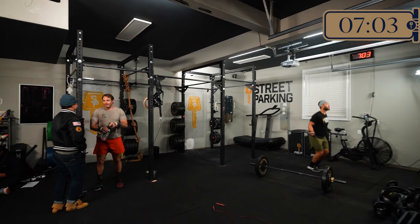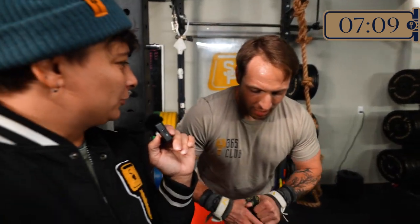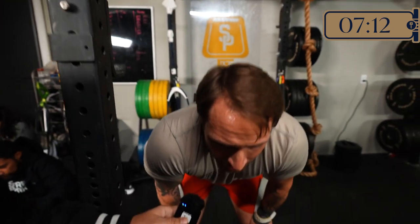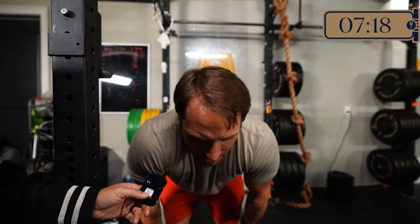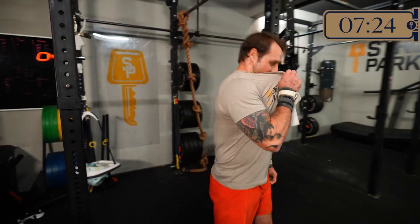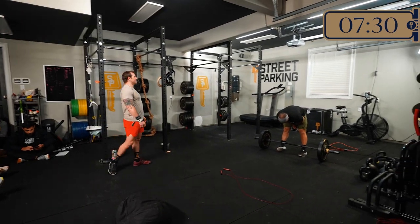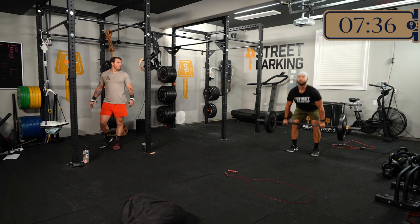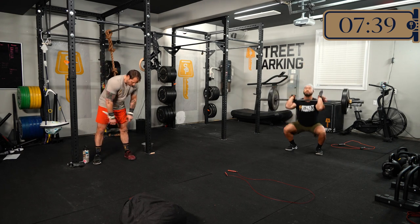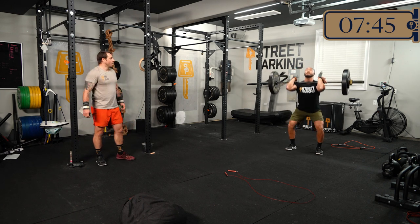Checking in with Rich mid-workout: How's it going? Going good. How do you feel about the weight on that bear hug squat? It was good — it's heavy but manageable. It definitely compresses your diaphragm. Are you happy with what you chose? Yes. I just love talking to people when they're gasping for air — catching them right as they pick up their water bottle to take a sip.